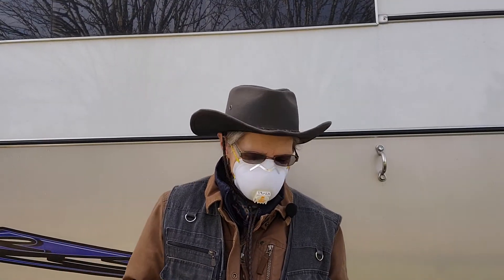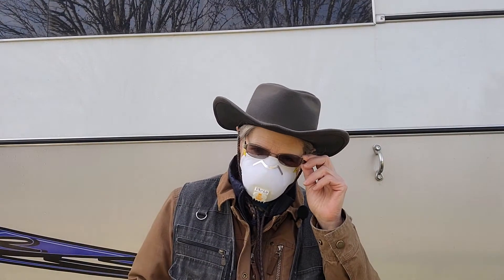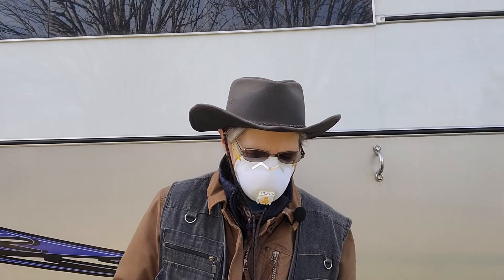Welcome to Granny Horse Training. My name is Ruth DeGennaro, and I'm wearing my mask that I use when I'm feeding.